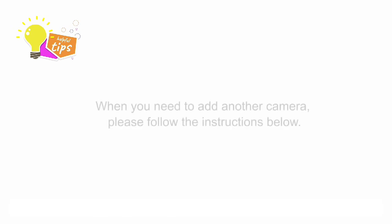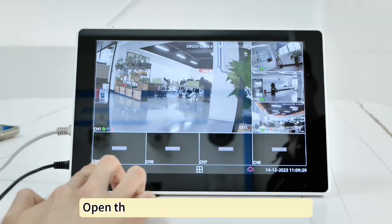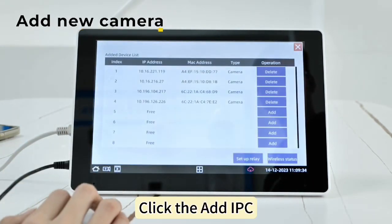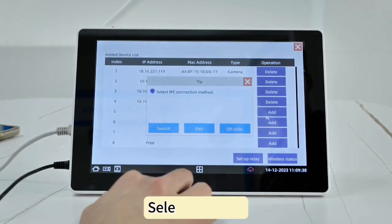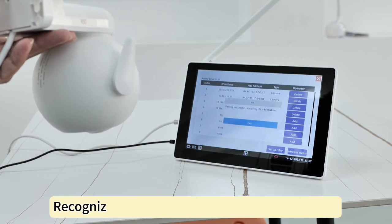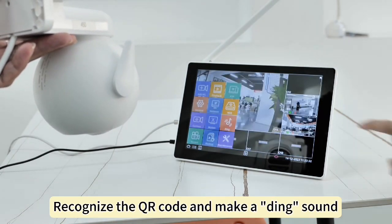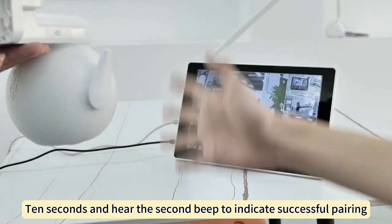When you need to add another camera, please follow the instructions below. Open the menu bar in the lower left corner. Click Add IPC. Select QR code. Align the QR code on the screen. Recognize the QR code and it will make a ding sound. After 10 seconds, hear the second beep to indicate successful pairing.